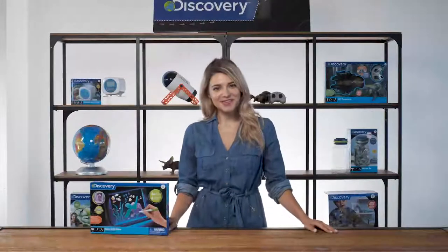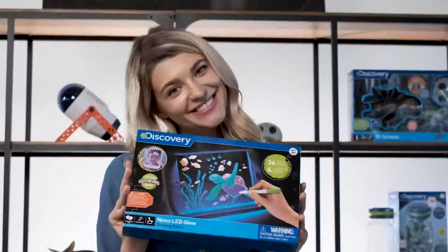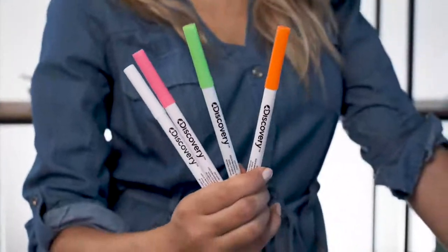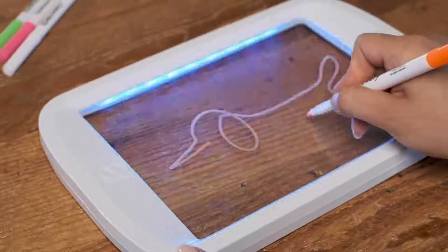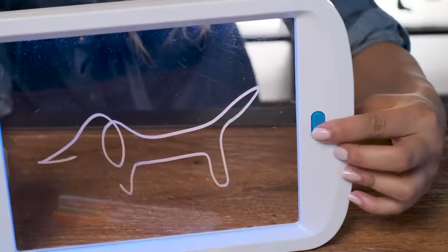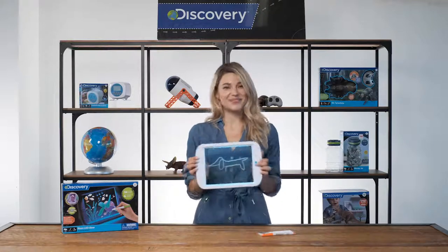Hey everybody, I'm Max with Discovery Kids and today is Glow Time with the Neon LED Glowing Drawing Board. The drawing board features four colorful markers and a translucent surface that's perfect for tracing. Just boot your inspo behind the screen and get to drawing. Press the action light button and your drawings come to life in LED light effects and different colors. It's an endless source of inspiration.